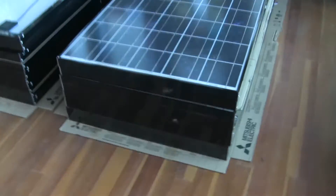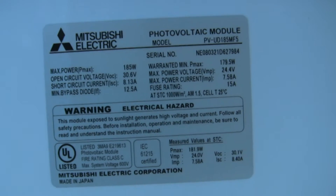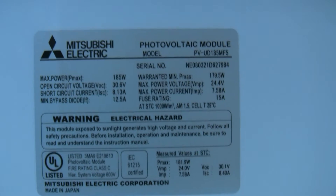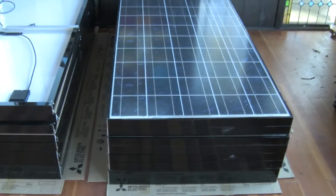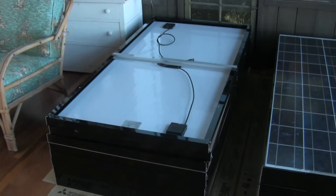These are our panels — Mitsubishi Electric PVUD185MF5. We're running 16 of these in series, one string to the inverter. This is going to generate about 3,000 watts at about seven, seven and a half amps — somewhere around 390 volts DC.